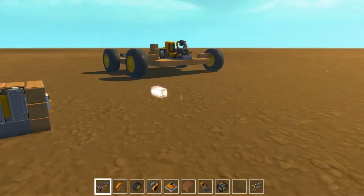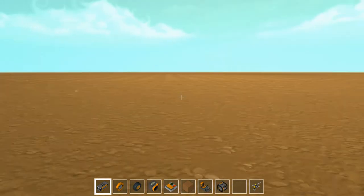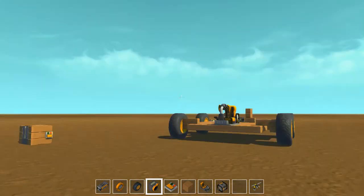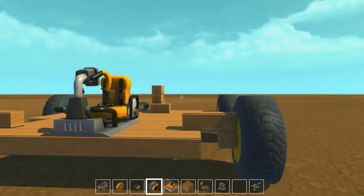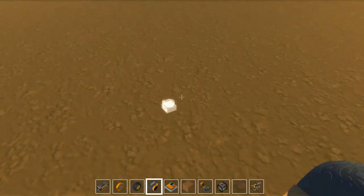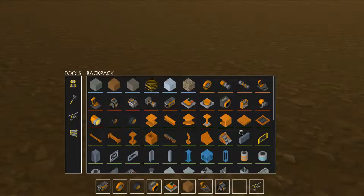Hello everybody and welcome back to another Scrap Mechanic video. Today I'm going to be doing a let's build, and as you can see I already have a few things built in here, but to be fair they're just contraptions that have helped me on my way. Let's get started.